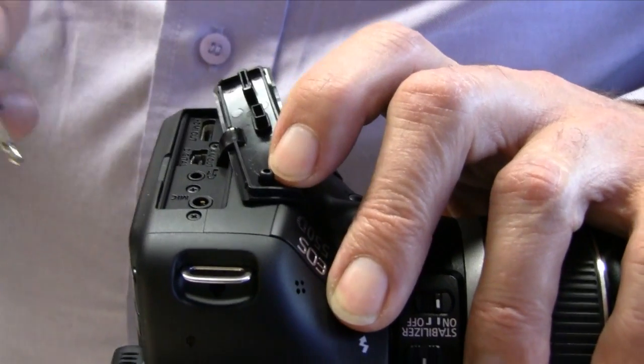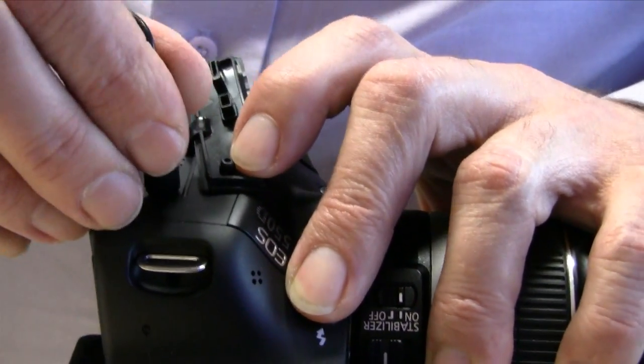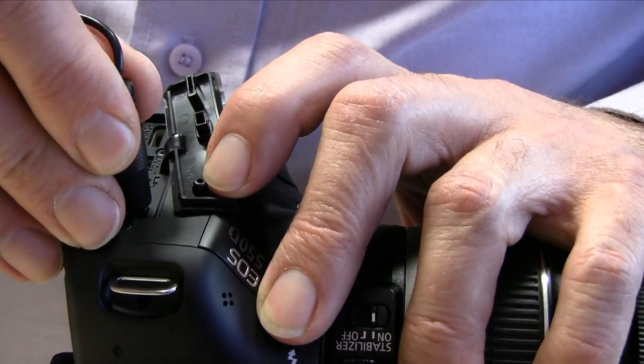Number three: stereo mic input. Absolutely important for shooting movies, and something that wasn't available on the 500D.